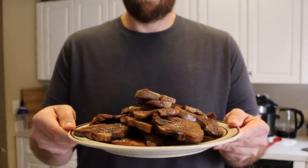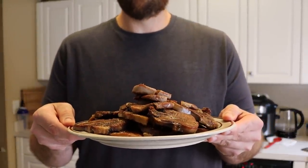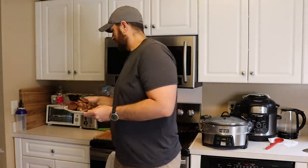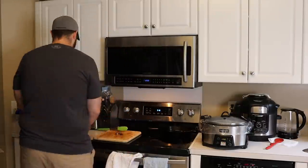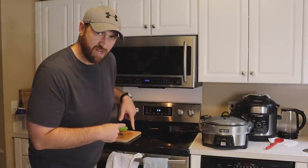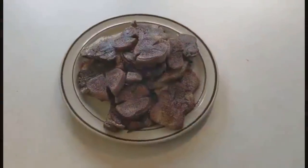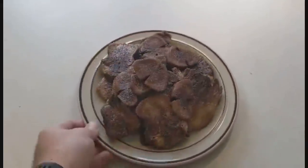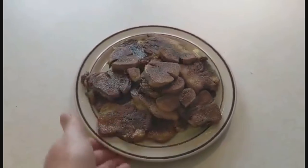And finally, this is what we're looking at. My favorite part — the tasting table. Here we have the final product. Nice golden brown color. Can't wait to try it. Alright, my favorite part of the show — the taste test.